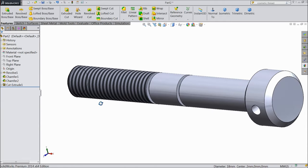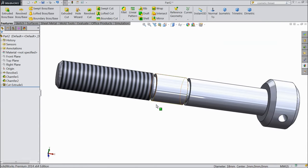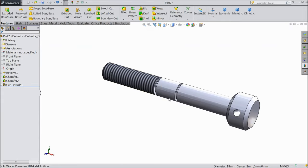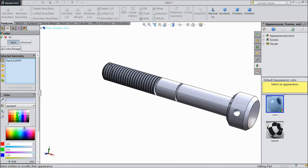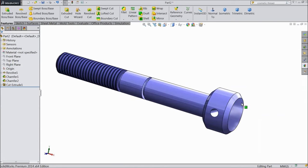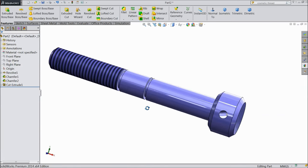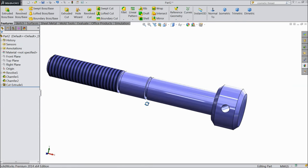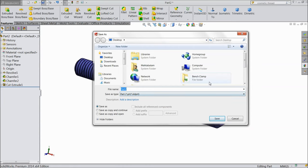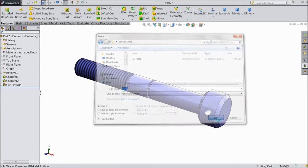Now see — keep always perspective. Now this is the bolt. We will assign a color. This is the bolt for bench clamp. Now save it as part 2 in bench clamp.